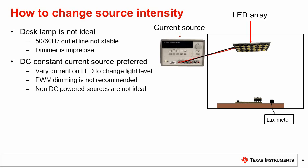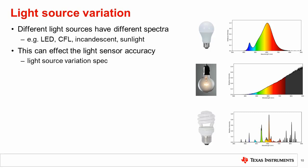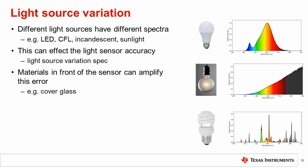We have now developed a simple setup for measuring accuracy and linearity using a stable light source, a reference meter, and an enclosure. This setup can be extended to measure accuracy over many conditions such as temperature, near IR light level, or light source type. We will now explore one such example: utilizing this setup to measure accuracy over light source type. Different light sources have different spectra, as shown for LED, incandescent, and CFL, and this can affect the light sensor accuracy. This is specified as the light source variation spec mentioned in the previous chapter. Cover glass and other materials in front of the sensor can distort the light and amplify this error. Since this distortion is dependent on system integration, it is another example of a spec commonly tested using a prototype system in the lab.